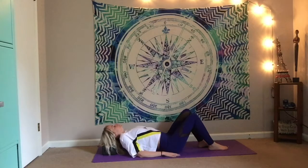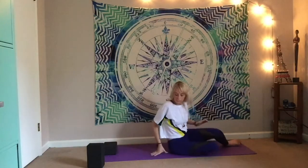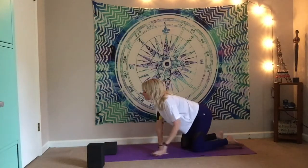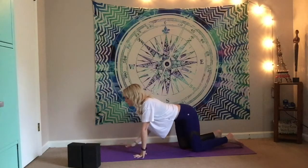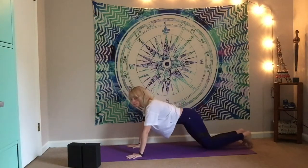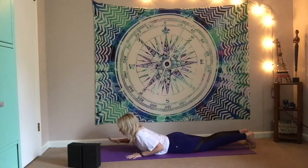On your next inhale, slowly bring the soles of the feet to the mat. Gently roll up using forearms and hands, and remove the blocks. Set them off to the side. Coming all the way down to the belly, we're going to go into crocodile pose.